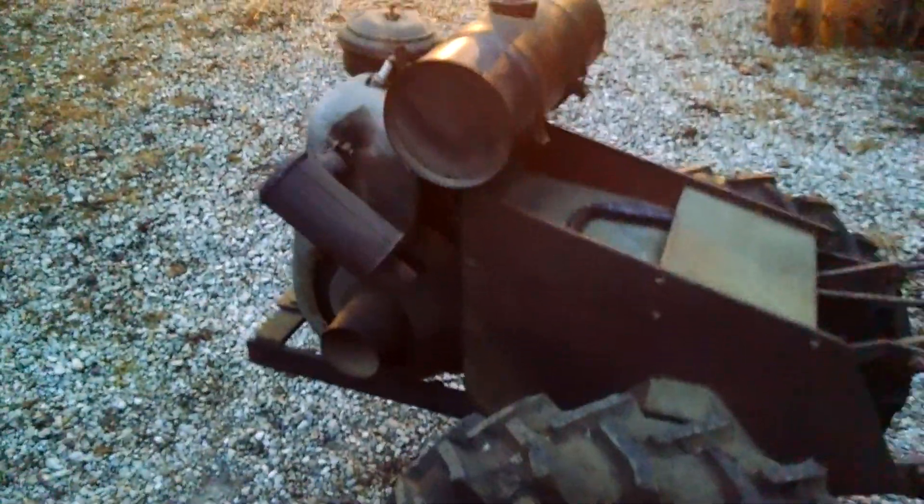It starts right up with one or two cranks. A little more gear noise than the other Toro I have. Moves under its own power.